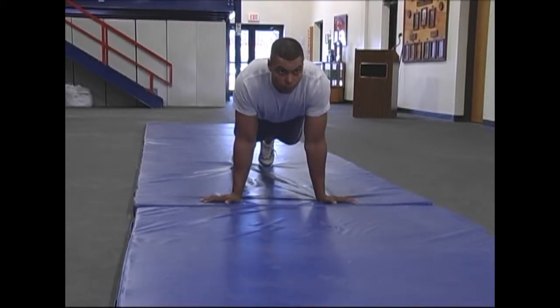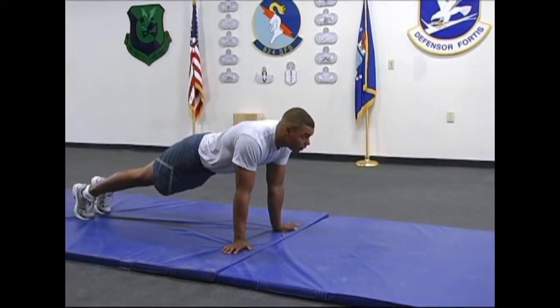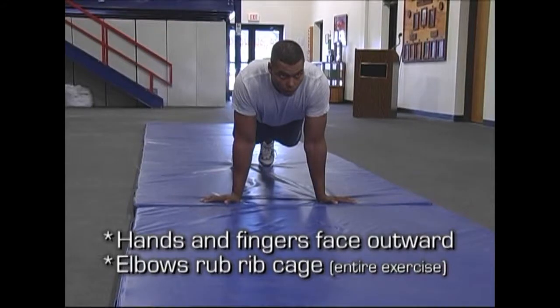The Airman's hands should be positioned just outside the rib cage with fingers facing away from the body. The Airman will raise his or her head so he or she is looking forward, which will aid in keeping the Airman's back in perfect posture. The elbows and forearms should be kept in tight and rub against the rib cage during the repetition.